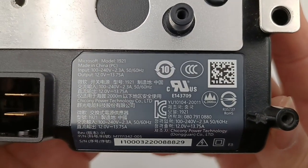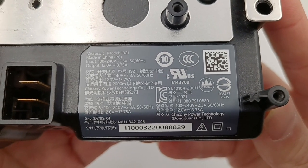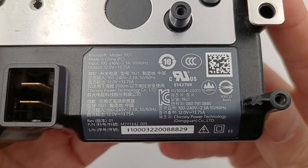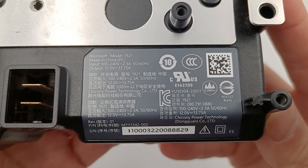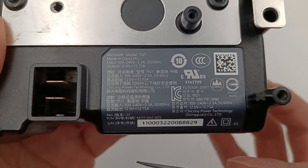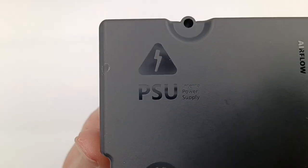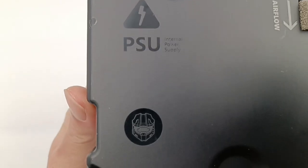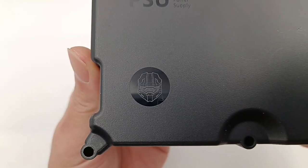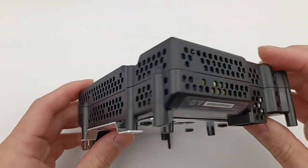Here is some information. Model is 1921. It supports input of 100-240V, 50-60Hz, 2.3A, and output of 12V, 13.75A. The manufacturer is Chikney Power Technology. This is a conductive sponge, and the PSU is in the upper left corner. The logo of the Master Chief from the Halo series is in the lower left corner. There are many holes all around to enhance heat dissipation.